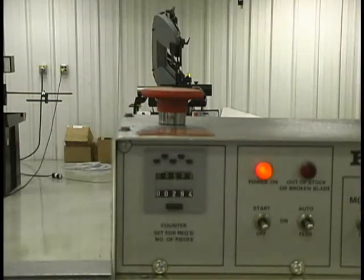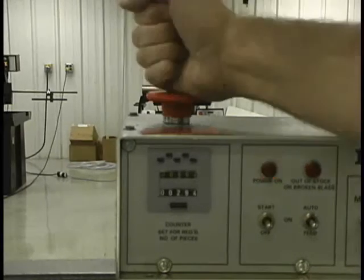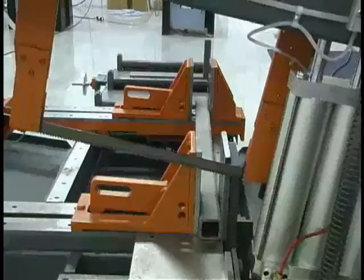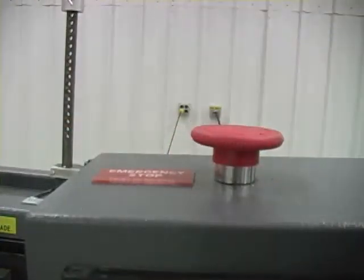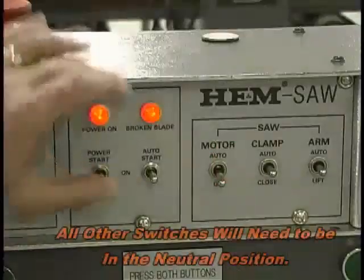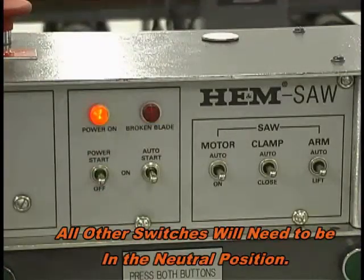The emergency stop on the top of the control console shuts off all power to the control as well as the motor and blade. When the emergency stop is pressed, the arm will fall and the control will be without power. Twist the spring-loaded emergency stop button to release it and restart the saw. The broken blade light illuminates when the blade breaks or the blade tension is reduced when changing blades. Clear it by moving the spring-loaded power switch to the start position.